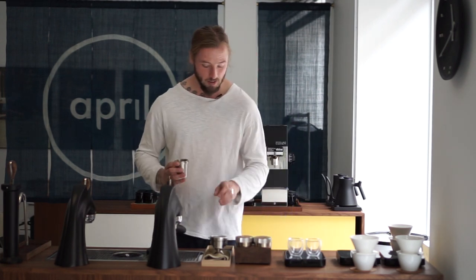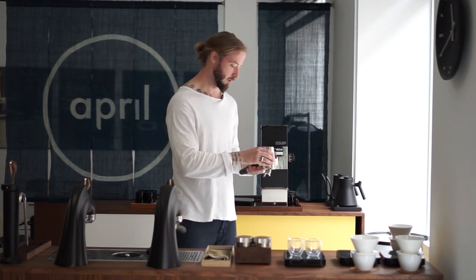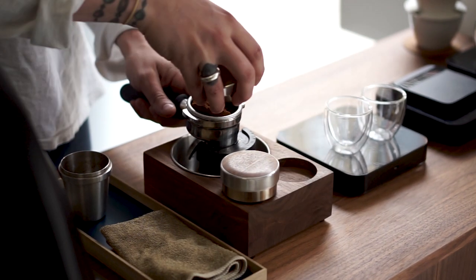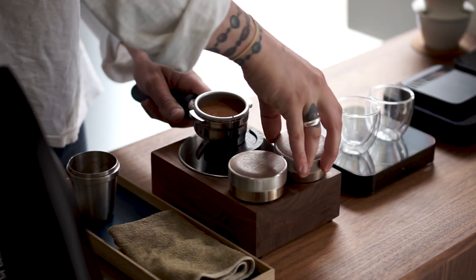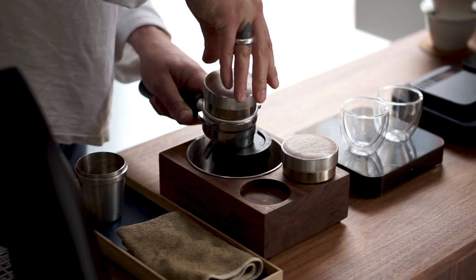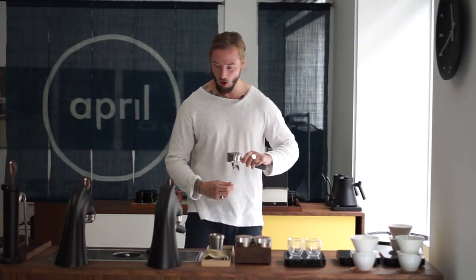So we're dosing 19 grams using these Acaia dozers, which are actually really good for flow. We're using distribution tools — this particular one is actually custom made by St. Anthony in the US. When it comes to extraction times, we'll always look to extract faster, so the extraction time we're going for here is going to be around 20 seconds.